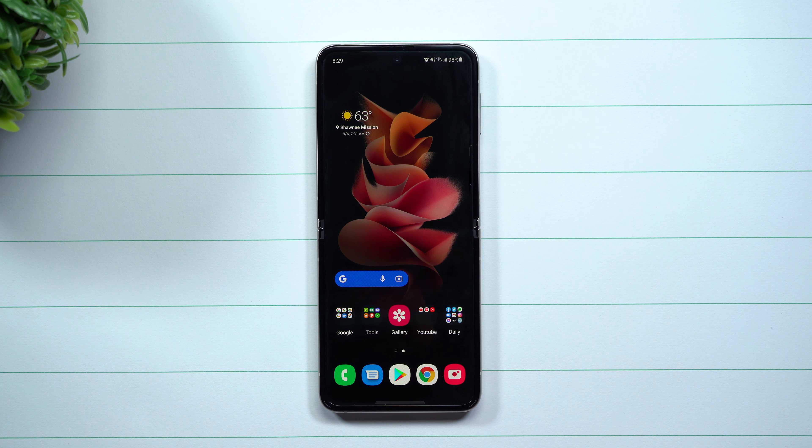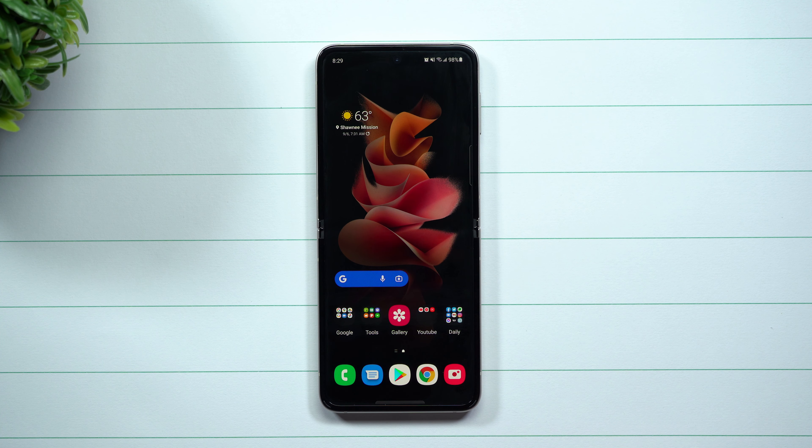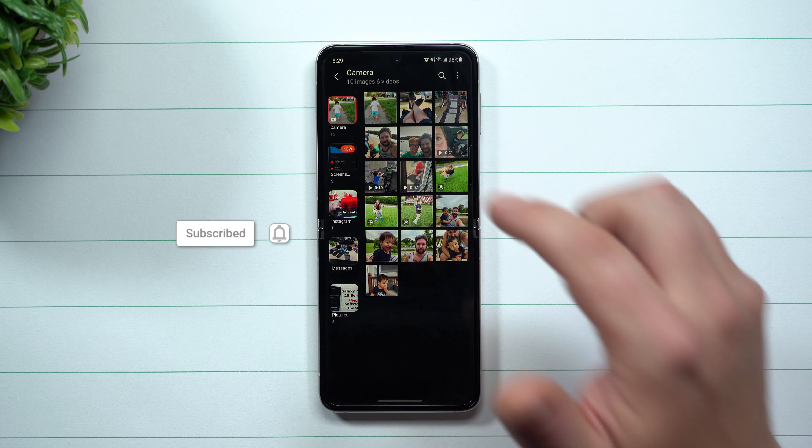As of right now, One UI 3.1.1 is on all of the foldable and flippable devices. One of the things you're able to do inside of your Gallery after the latest update is the ability to remaster your photo. Sometimes this makes a little bit of a difference, sometimes a massive difference, and sometimes it looks better without the remaster.